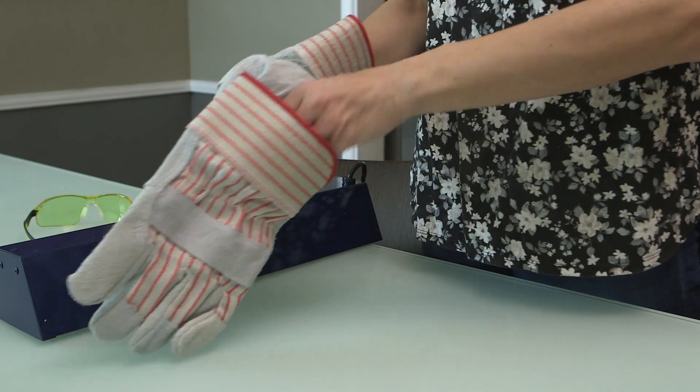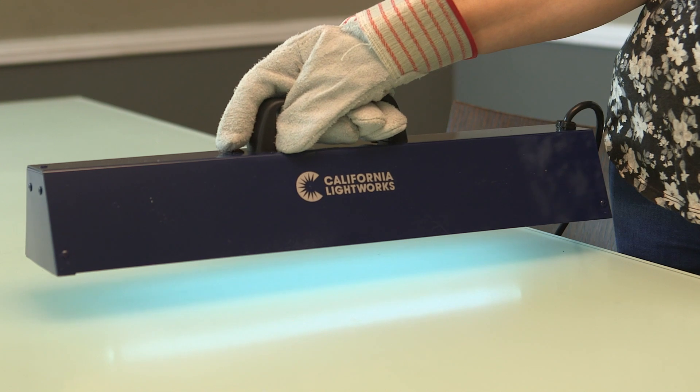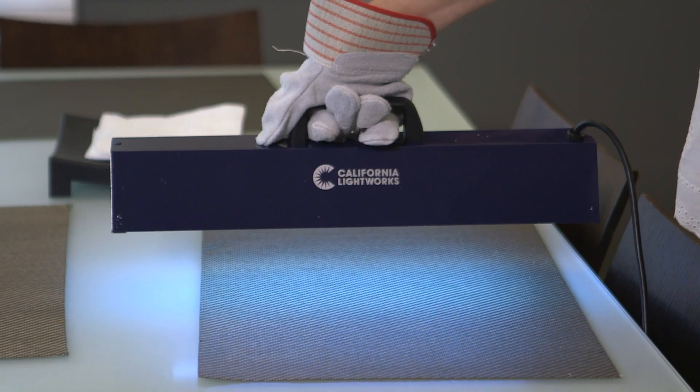Using the light is easy. Simply put on the protective gloves and glasses included with your SaniPure Light, plug in the device, press the button, and slowly scan the UVC beam over the surface you wish to sanitize.